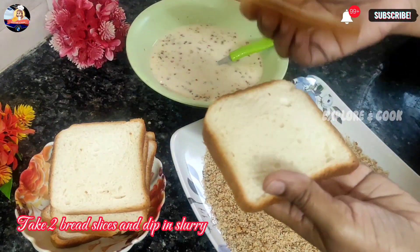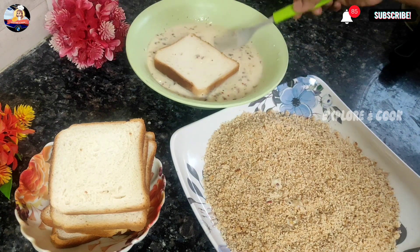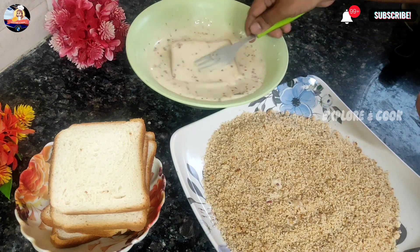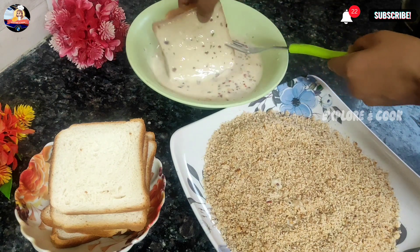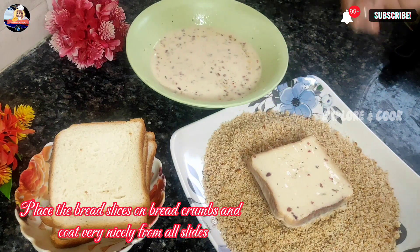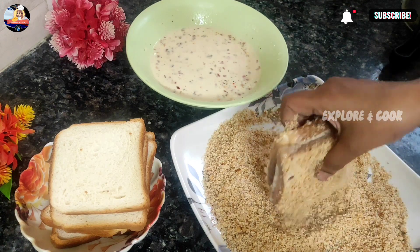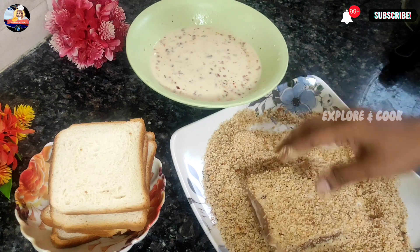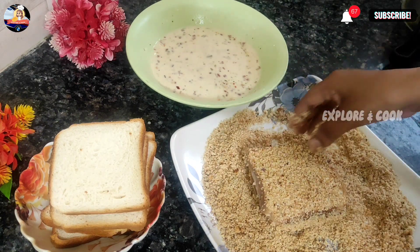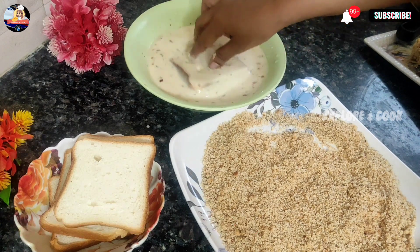Take 2 bread slices and dip them in the slurry. Coat the slices nicely with slurry. Place the bread slices on breadcrumbs and coat very nicely from all sides. Repeat the process with the remaining bread slices.